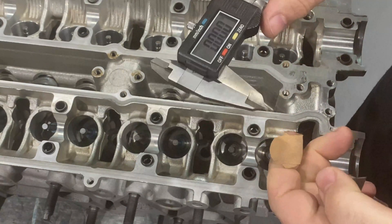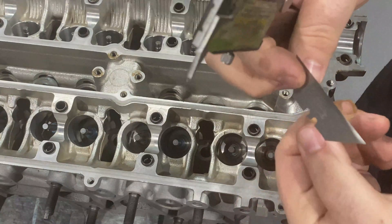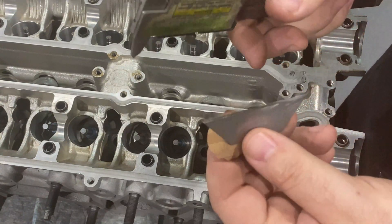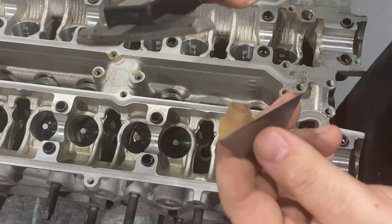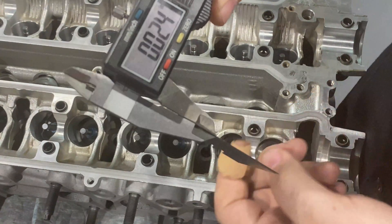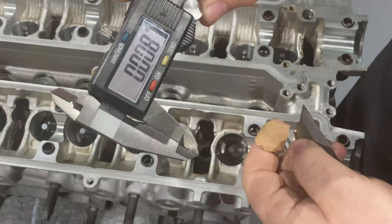To start off, you want to zero your caliper — just make sure it repeats. Hit it a couple times, it repeats. You're going to take this razor blade. We use a razor blade because you want a straight edge — something you can use as a reference when measuring the retainer, as you'll see in a couple minutes. The razor blade is 24 thousandths thick. We want to zero that out, make sure it repeats.